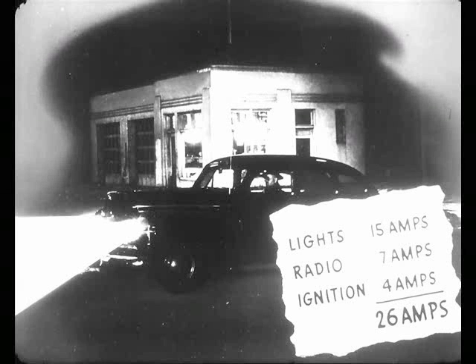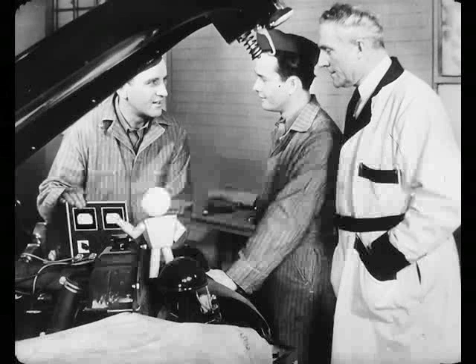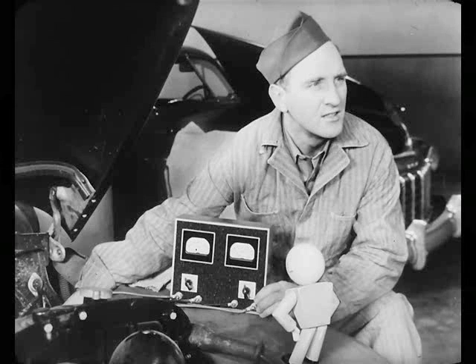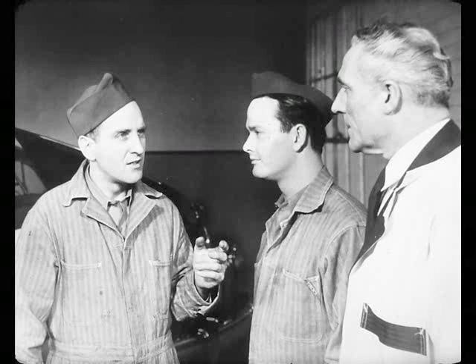He told me he does a lot of night driving. Naturally, his lights and radio are turned on. The lights draw about 15 amps, the radio 7, and the ignition 4. That's 26 amps he draws, and his current regulator was set to put back only 20 amps. So his battery ran right down. How did you get that 20 amps, Steve? Easy. I just hooked my test ammeter in the circuit, turned on all the lights, the radio, and started the car. And when I grounded the field, I got well within the range of generator output. But when I didn't ground the field, I got only 20 amps. This meant that my current regulator wasn't set to let enough current go through when the regulator was controlling the generator.